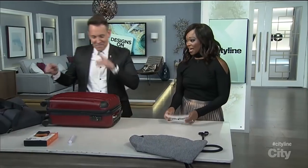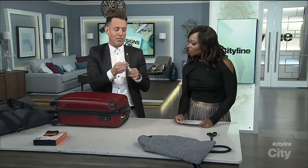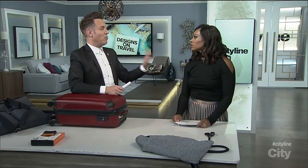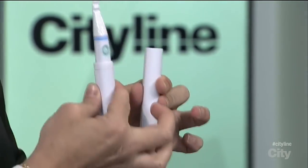Finally, I absolutely love this. I'm big on my electric toothbrush and love to take it everywhere, but they're big and cumbersome, and sometimes TSA won't let you on the plane with your toothbrush. This is actually a travel toothbrush that is TSA approved, so you can bring it right on the flight with you. That is very cool.